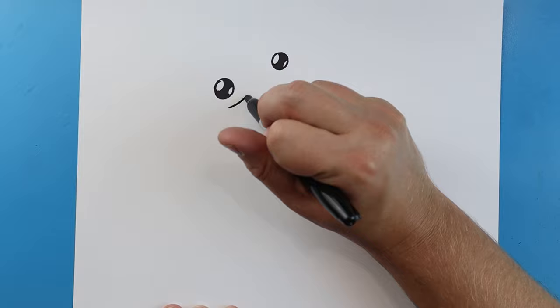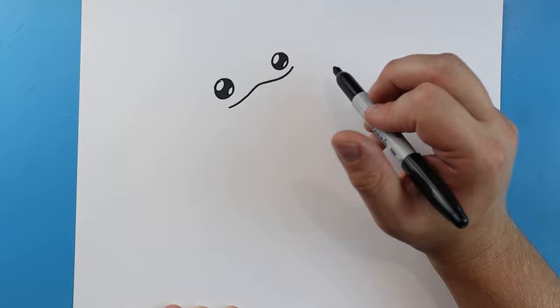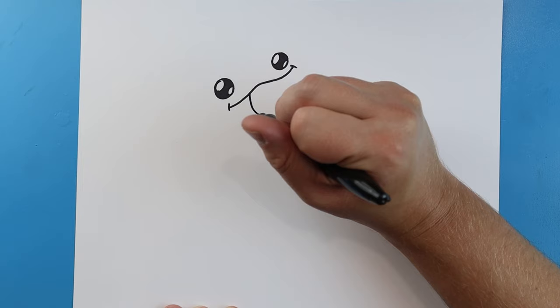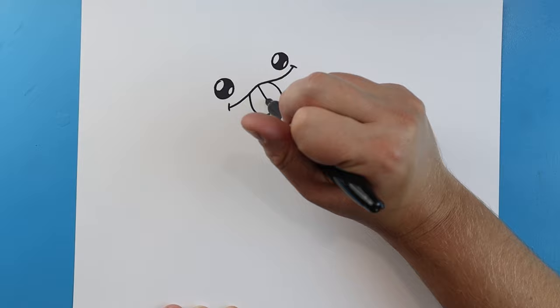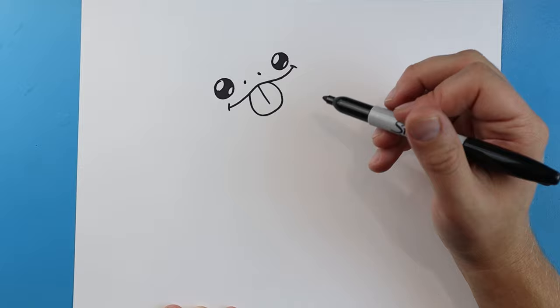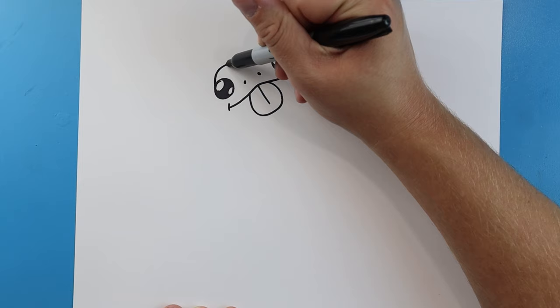Starting underneath the eyes, let's make a little line that goes up and then comes back down for the mouth, and put a little line on each end. Over here let's make a little line that goes out, down, and then comes back up with a little line down the middle. I'm also going to put two little black dots here for the nose.